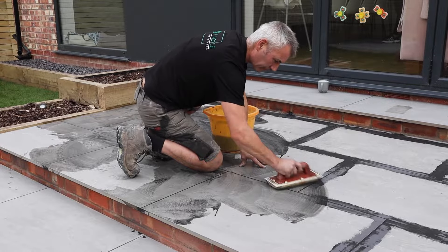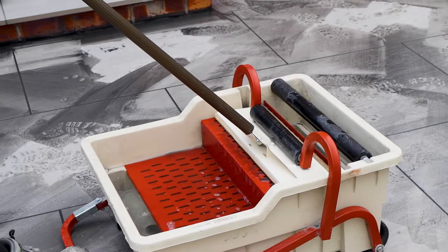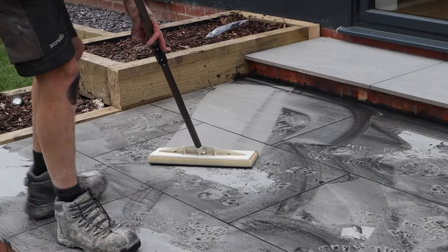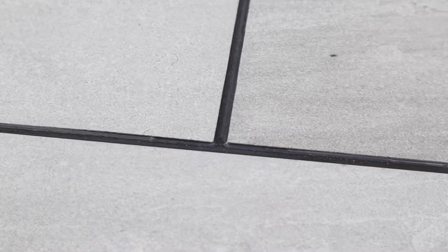To initiate the first clean we use a scouring pad to agitate the grout off the slab, and then for the deep clean we use the Pedalo Wash Boy. Using the grout Pedalo makes life incredibly easy at the end of the job, ensuring a deep clean with no residue or grout haze left on the paving.